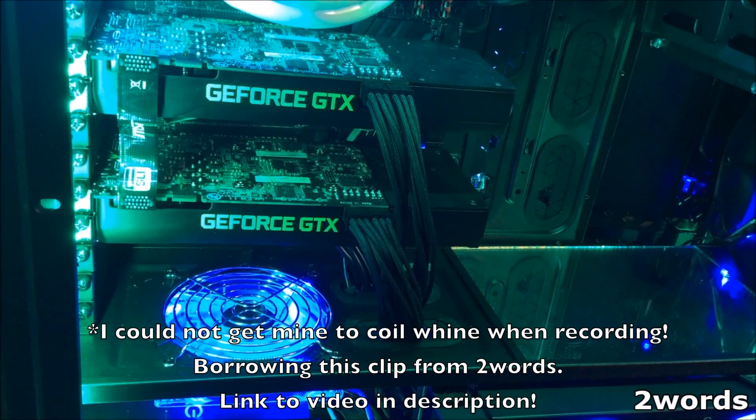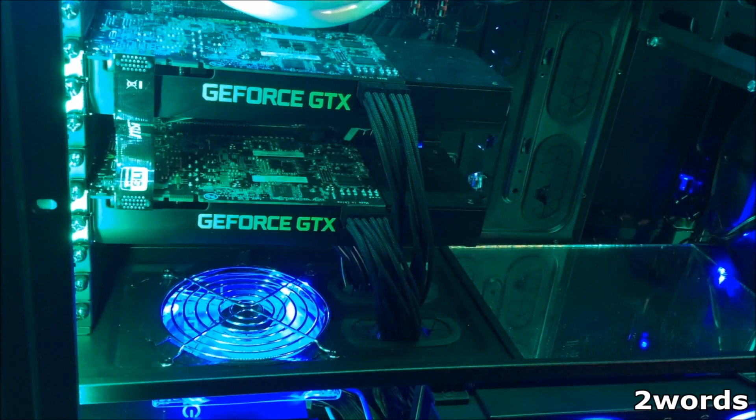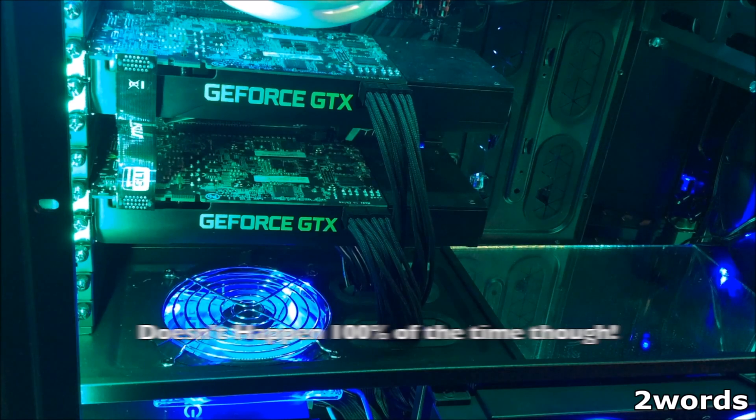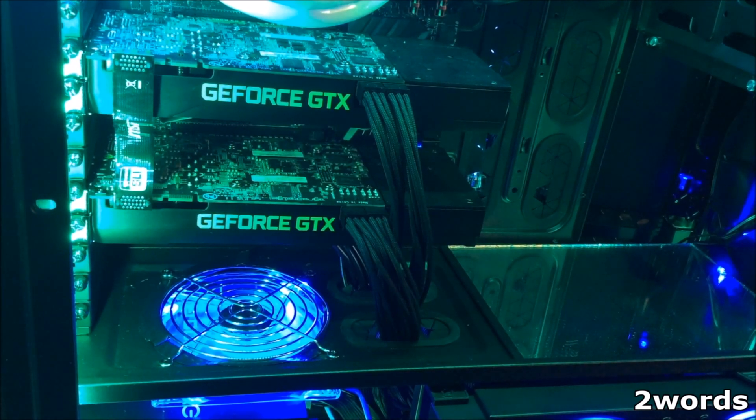And finally, if you haven't heard what coil whine is — listen. Yeah, that's actually common on a lot of video cards and gaming setups. You can return or exchange these 100 times and will most likely get the same results. So how do we fix this? Thanks for watching and I'll see you in the next video.